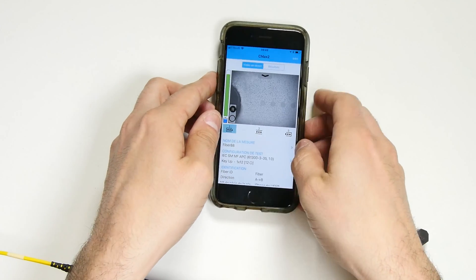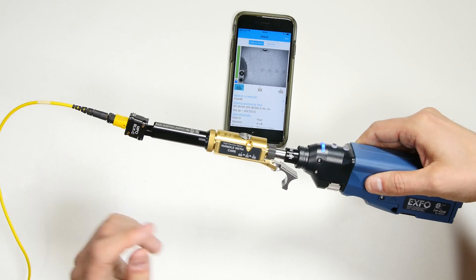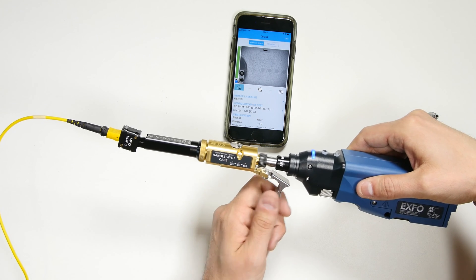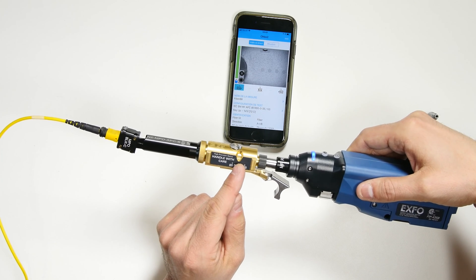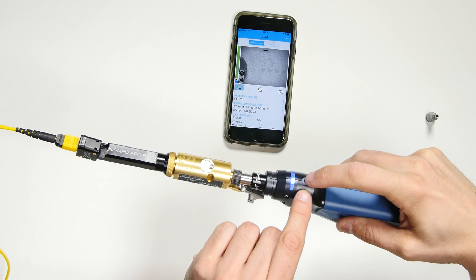Taking the photos is a three-step process. The first photo, as shown on the screen, is for the far left position. You can see the indicators on the side of the adapter. When it's properly aligned, you can feel it — it'll click. And then there's an indicator here, and you can see three marks in the window. When you're in position 1, press the camera button to take your first photo.